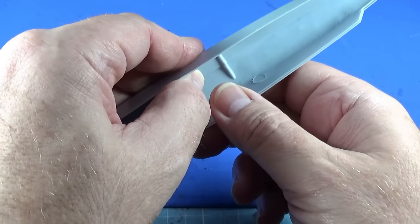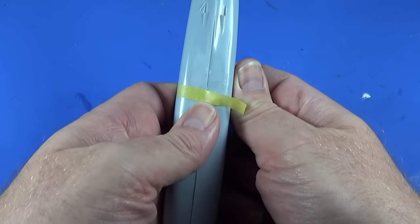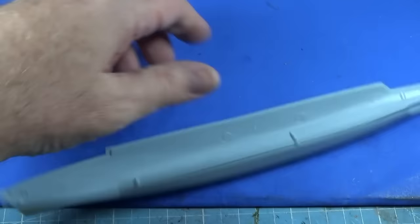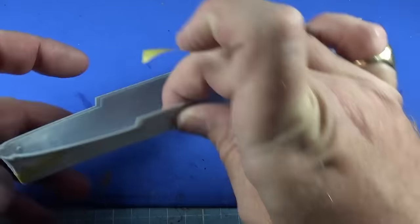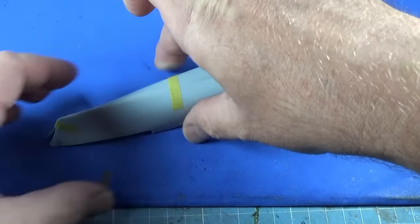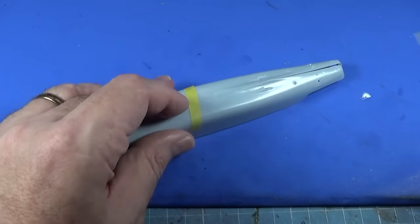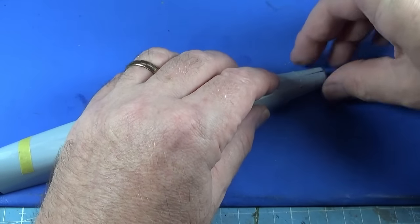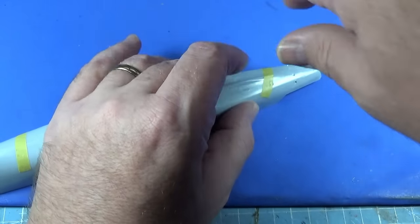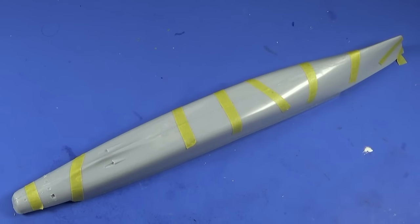Starting to get control of it now, slowly but surely. The key is to trap it like this — trap it on something flat so it can't run away. I think we're going to need a lot more tape than that. There we go, finally got it submitting.